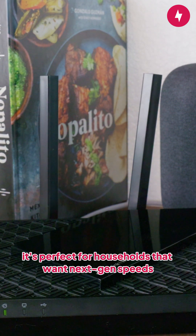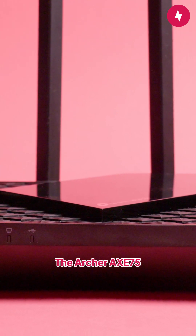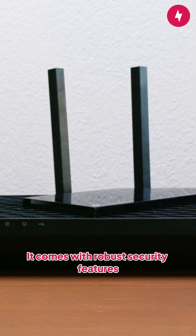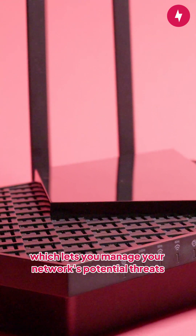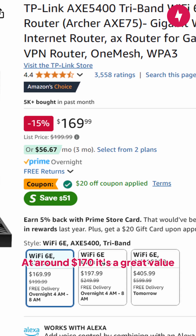Still, it's perfect for households that want next-gen speeds without breaking the bank if they use newer devices. The Archer AXE 75 is one of the most affordable ways to upgrade to Wi-Fi 6E. It comes with robust security features including TP-Link Home Shield, which lets you manage your network's potential threats, parental controls, and device priorities. At around $170, it's a great value.